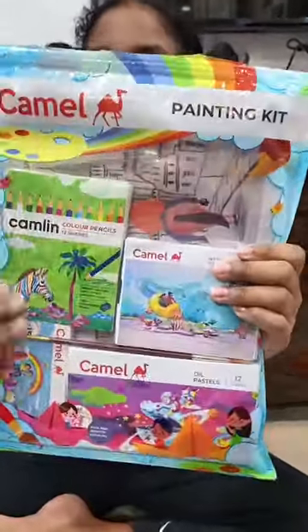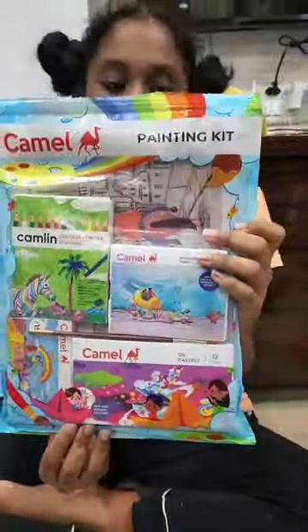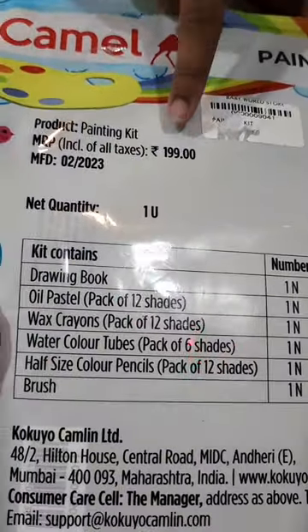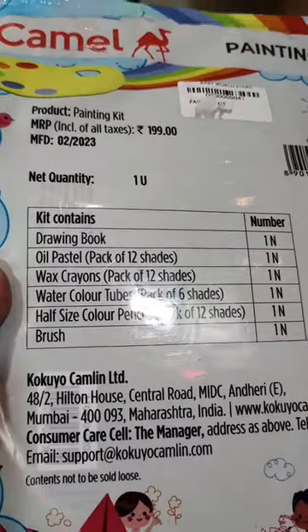Hi everyone, so let's unbox the new Camel painting kit which we bought for Rs.199. It's a very good painting kit for Zeven. So let's unbox and see what it is.